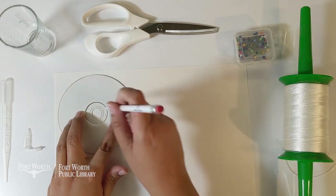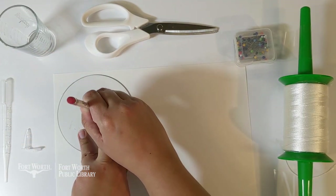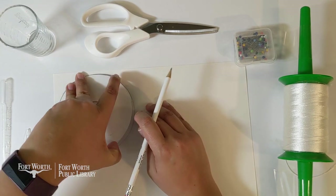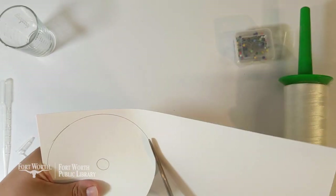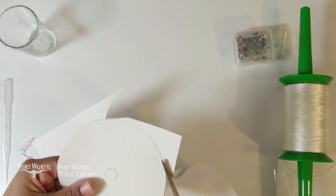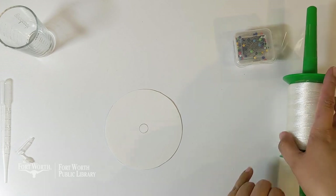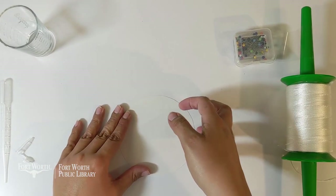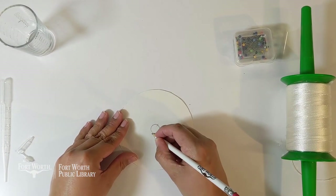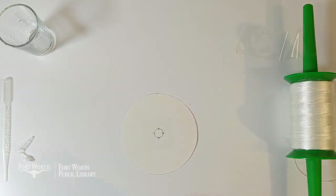First, we need to trace a circle onto cardstock. Use a CD as a template or draw a circle 12 centimeters in diameter — that's four and three quarters of an inch in diameter. Be sure to draw a circle in the middle of the CD as well. Cut the traced circle with your scissors. Tape over the inner circle in the center of your template; this will reinforce the part of the centrifuge that needs to be the strongest. Using a sharp pencil or thumbtack, poke four holes in a cross pattern on the inner circle of your template.